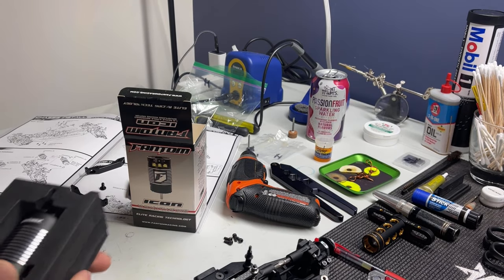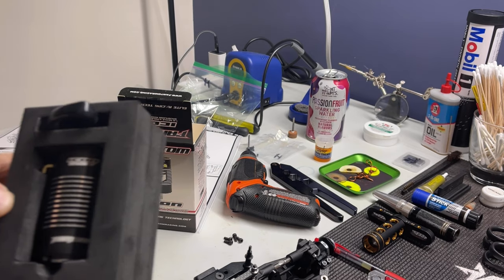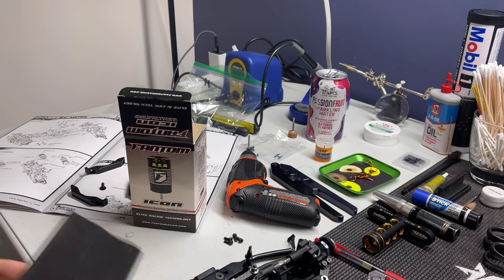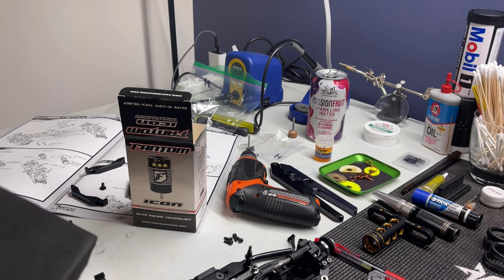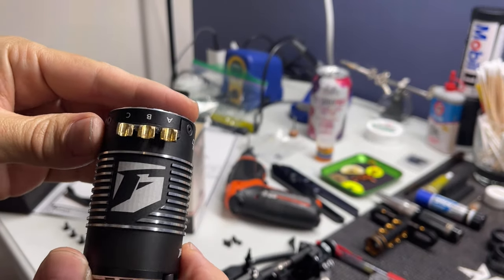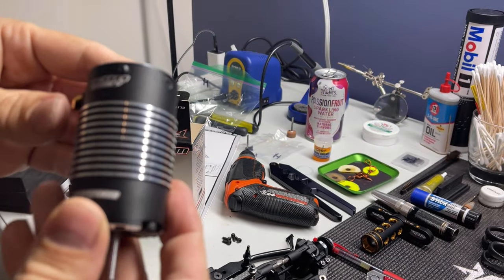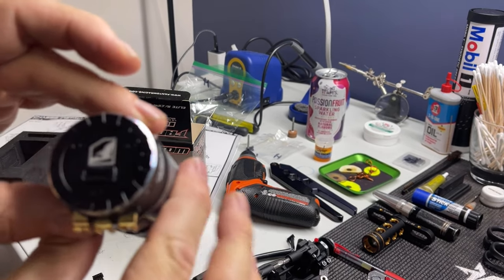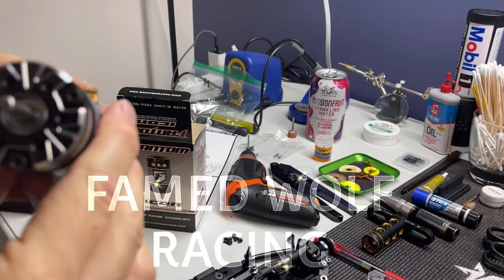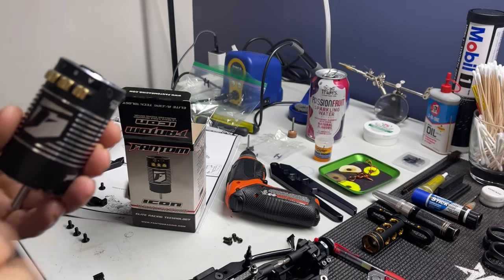I just pulled this thing out — another box. Wow! That's sick. Let's check it out. That's my first phantom motor. Very nice. Hey, that's pretty. I like that, y'all.